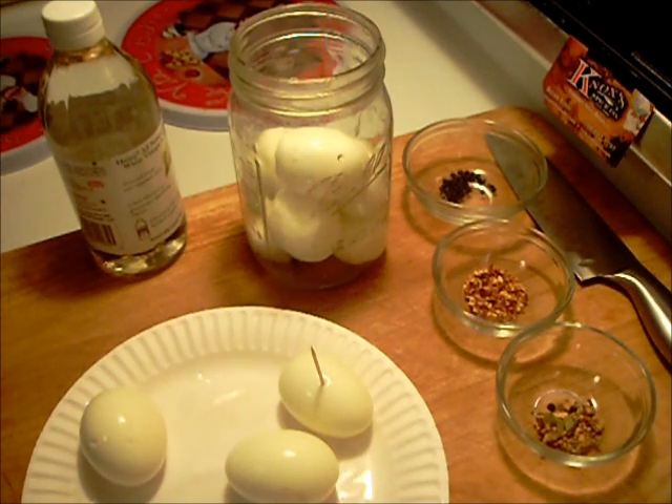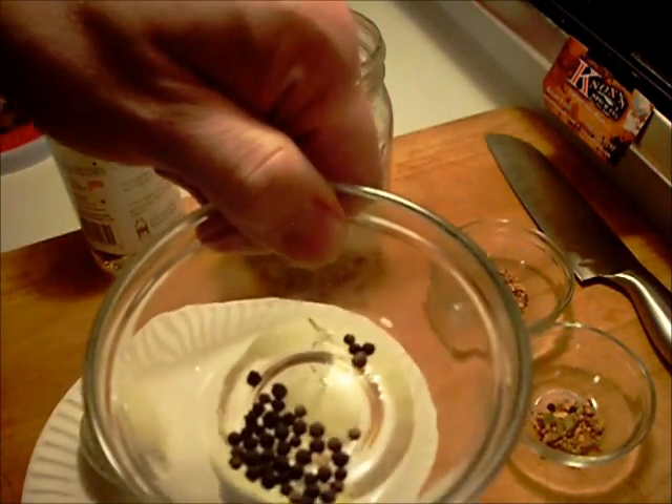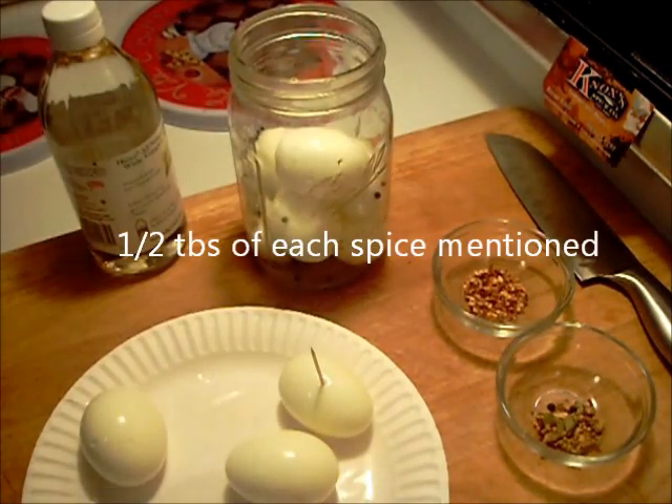I got the eggs peeled — they peeled really nice and easy. I got the jar half filled and I'm going to add the spices now. Half a teaspoon of whole black peppercorn.